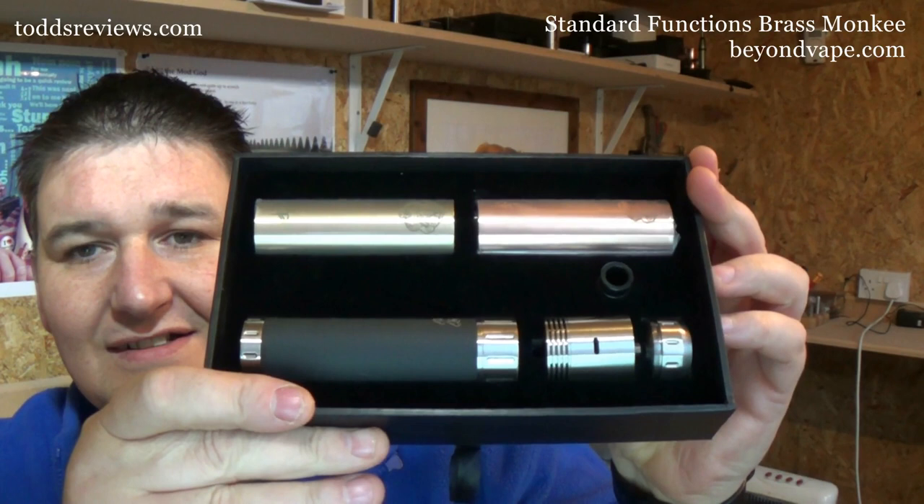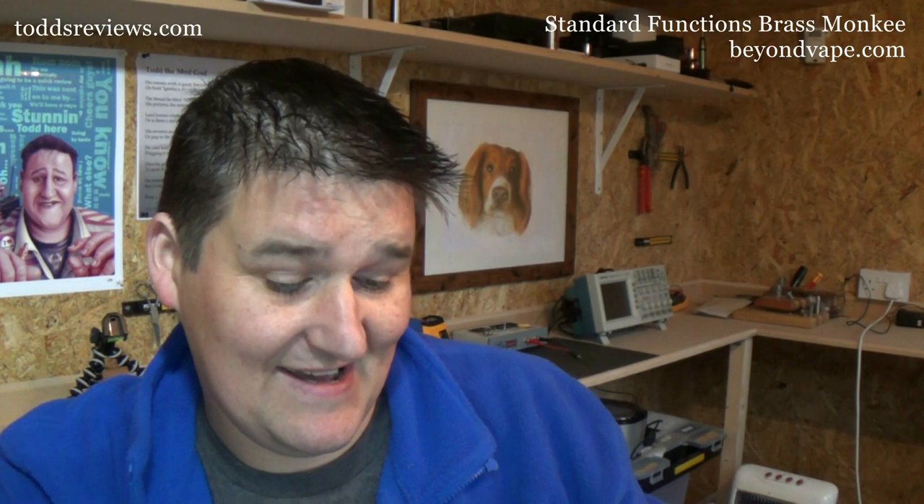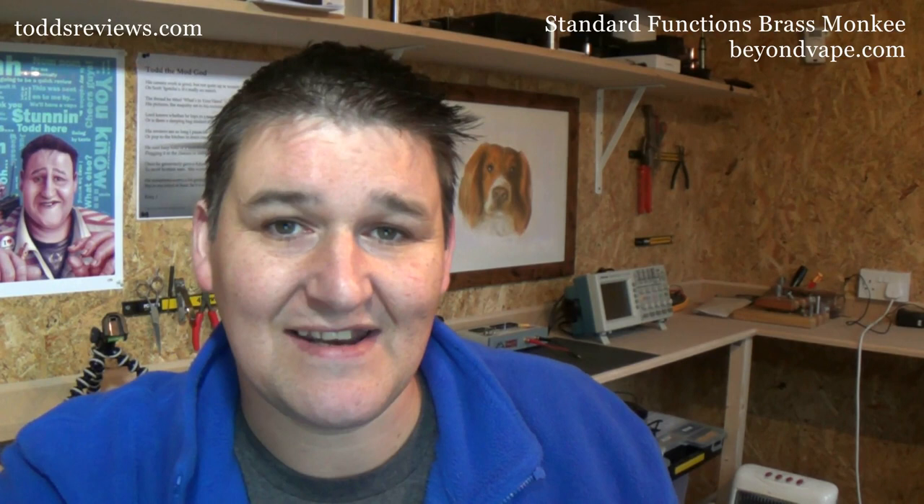I've got to cut to the chase and just show you this. Look at that. This is $185. It's a 26,650 mod. You get three tubes with this, you get a dripper, a 22mm top cap, and a drip tip. I've seen single tube mods priced more than this, and to get all of this in this presentation pack — I believe it's excellent value for money.